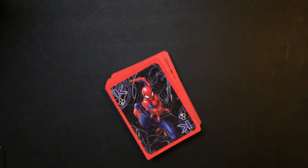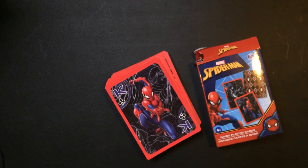Spider-Man deck — that's definitely worth a dollar, that's for sure. Thanks for watching Triple R, have a good day or night, wherever you are.